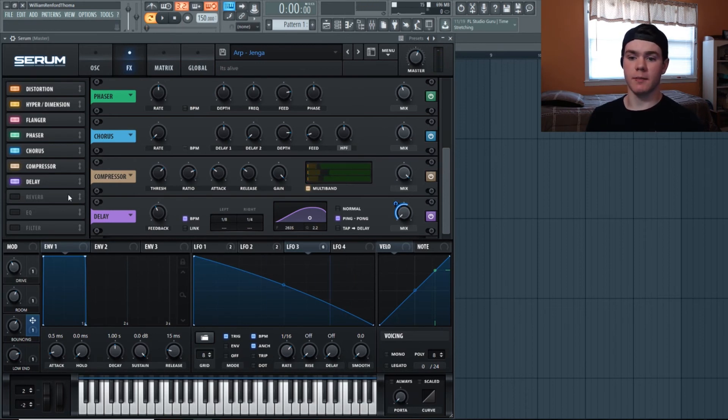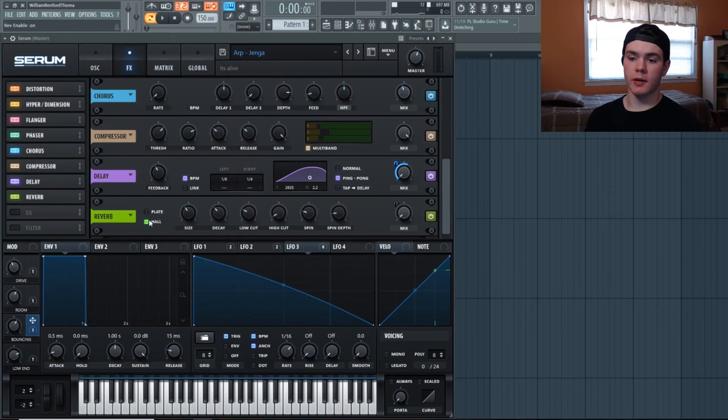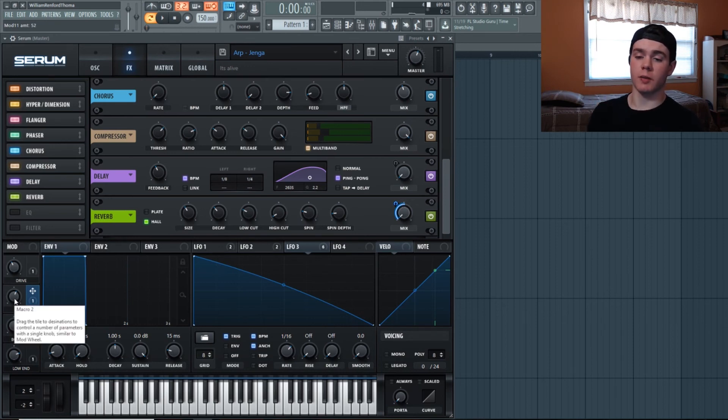For the reverb, I'm keeping it on Hall. Size is at 38% and decay at 4.7 seconds. I brought the low cut up to 27 and the high cut down to 5%, so we're getting most of the high frequencies — I like high-frequency reverb myself. The mix is all the way down but I flipped it on a macro, bringing it up to 52%. My macro is at 59%, so it's actually landing somewhere in the middle around there.